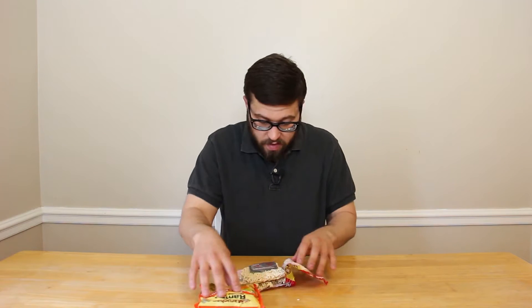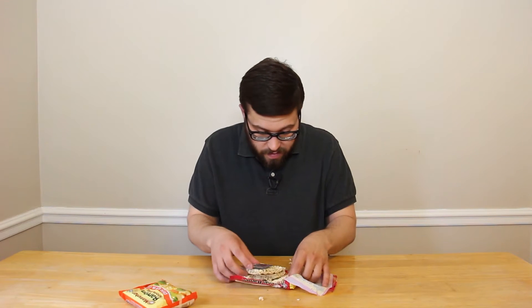This stuff is called ramen. I got beef and I got chicken. I hear the best way to eat them is just, it's kind of like a Pop-Tart. This is already messy. This is already a problem.